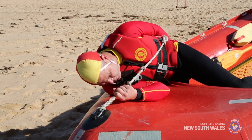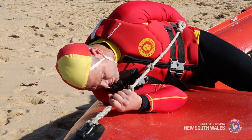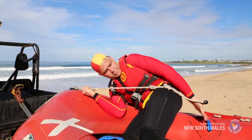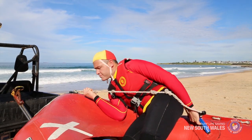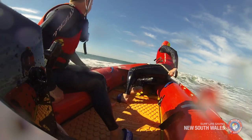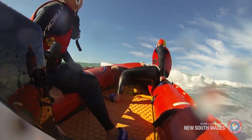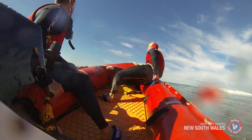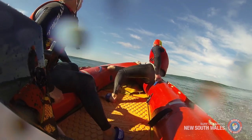Leaning forward, press your right shoulder firmly into the bow of the IRB. In this braced position, your hand and shoulder should almost touch. Grasping the bow rope handle with your left hand, pull the bow rope around your hip to grasp the crew handle behind. If you cannot reach the crew handle, place your hand firmly to your lower back to maintain tension on the rope. The most important element of the locked-in position is maintaining tension on the bow rope, which provides control to the crew member in rough conditions.